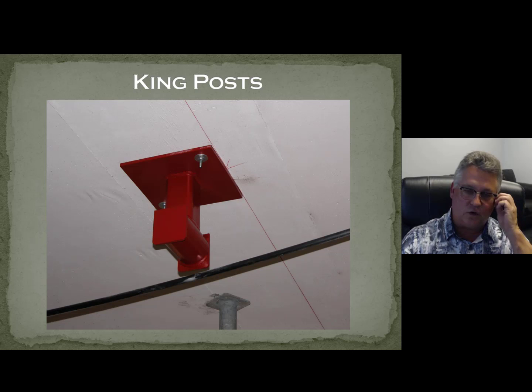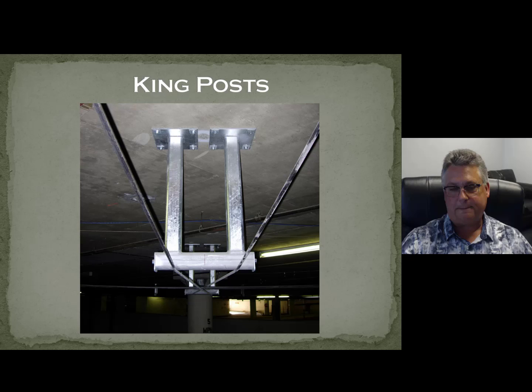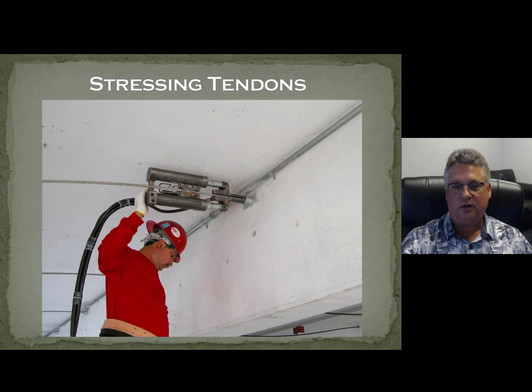We use king posts — some people call these diverters. They create the drape and the point loads for the equivalent loads. This was a job out in Palm Springs. We got a lot of D out of this — we had great headroom, which is what you're really looking for. Notice everything is galvanized: the tendons are galvanized, king posts are all galvanized. We stressed the tendons — notice the anchors, everything is galvanized: the tendon itself, button heads, and the plate. You don't want to use a system that's going to corrode to try to fix a corroding system.